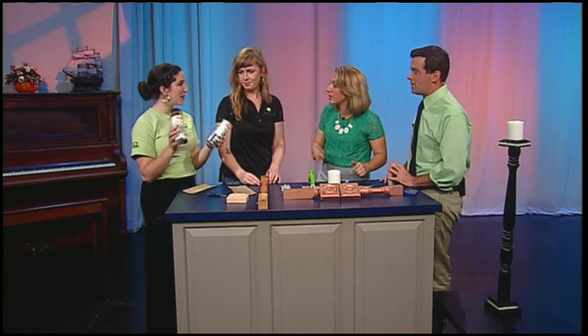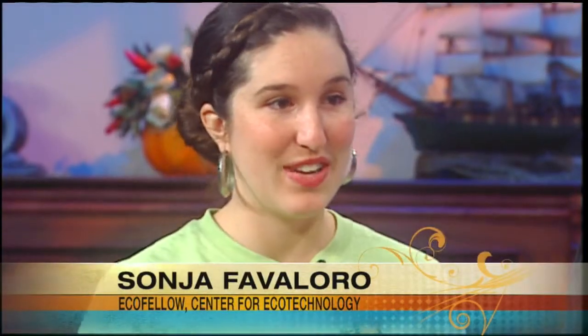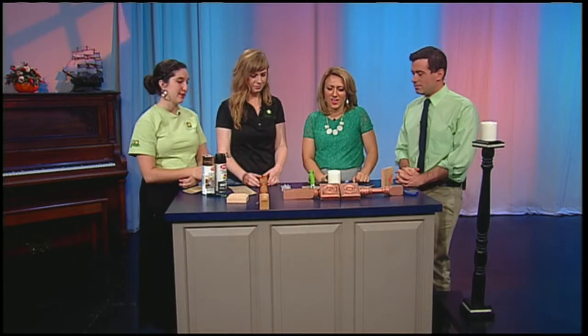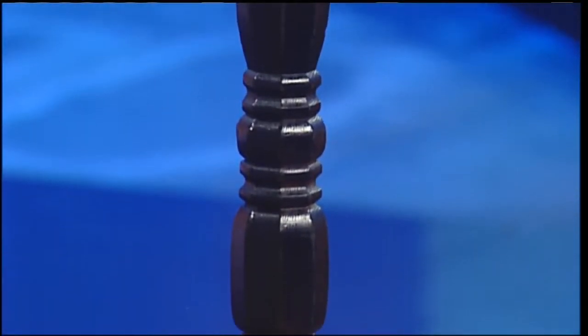We used spray paint. We have two different types — black, which we thought was good for Halloween like our finished product over there, or this really pretty rose color. Whatever color you want. Then the next step is to glue it all together.